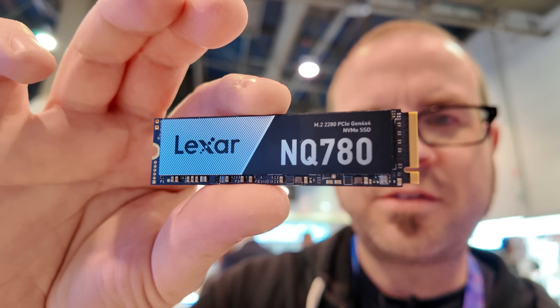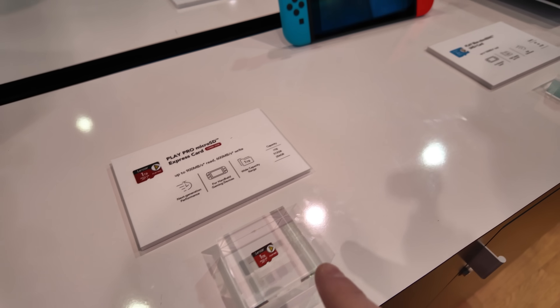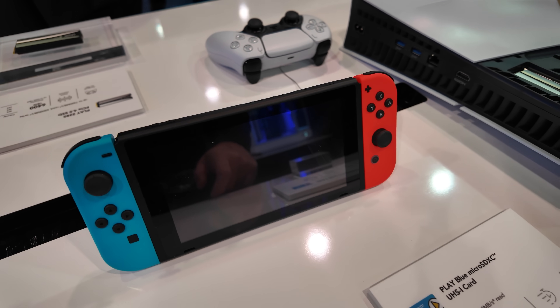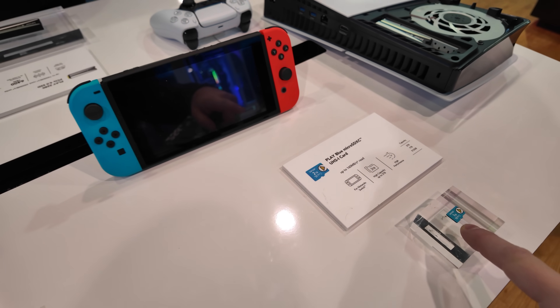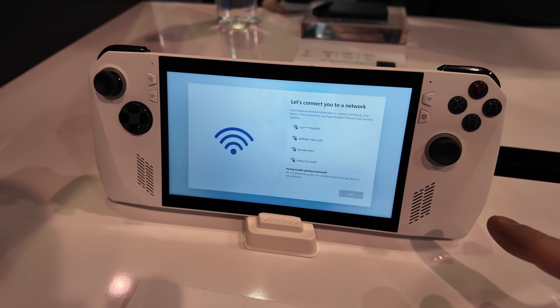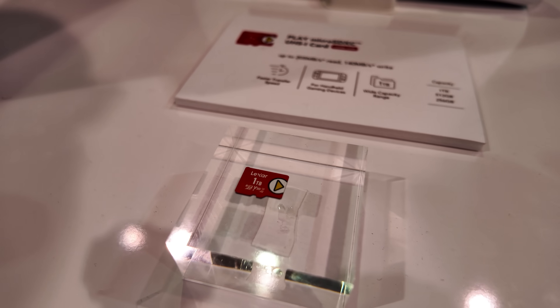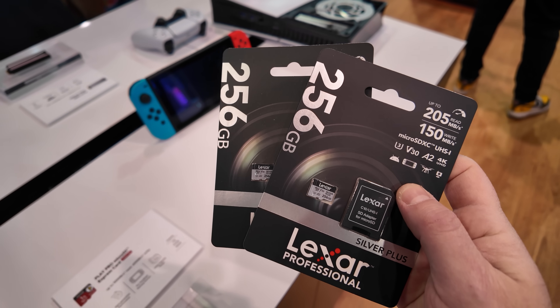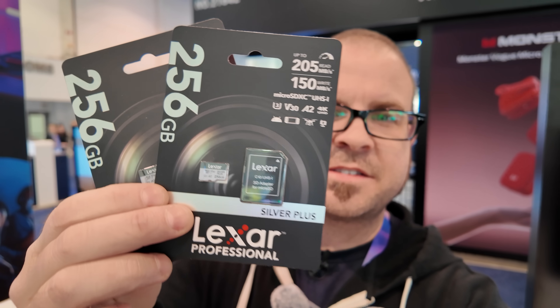Lexar of course makes lots of different types of products for lots of different use cases, like handhelds. For handheld gaming like a Nintendo Switch, they've got the Play Blue Micro SDXC card specifically designed for that sort of application. We're going to see lots of new handhelds coming out based on the AMD Ryzen Z2 series, so if you need storage for one of those, consider the Play Micro SDXC UHS card. Or if you're like me and recently got a DJI Osmo — specifically the Osmo Pocket 3, which is what I've been recording CES 2025 videos on — I have a couple of 256GB Lexar Micro SD cards I've been using.